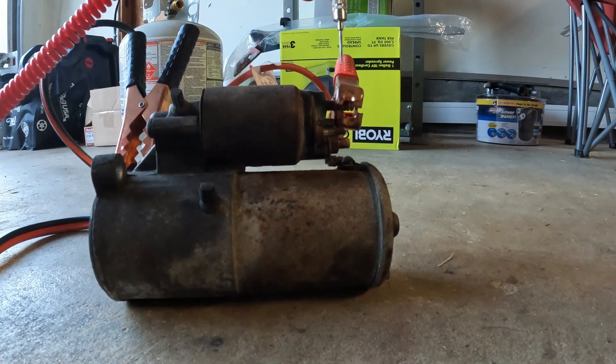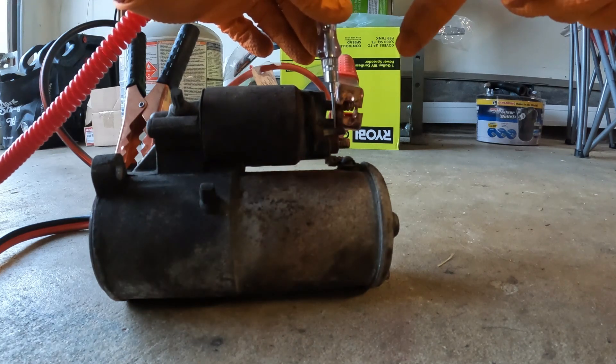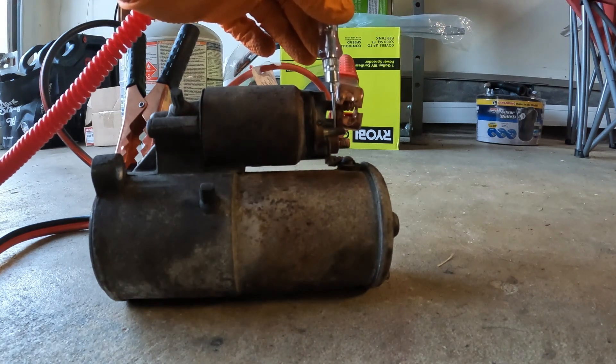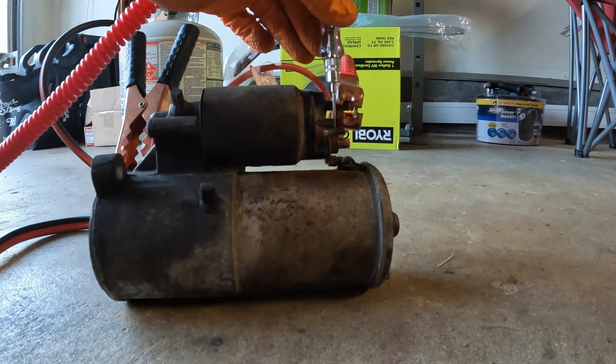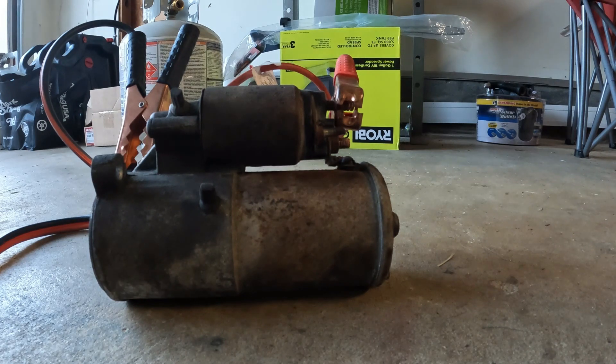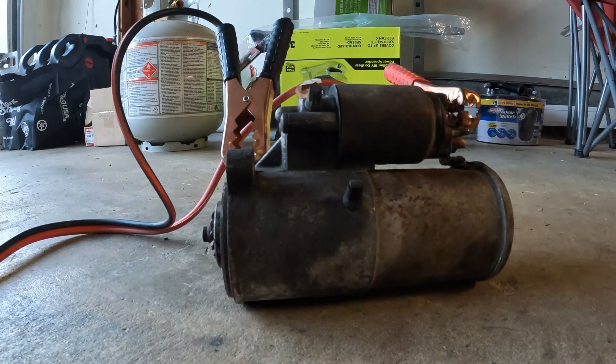If you have a good power source going to the main post, you're also going to have another wire hooked up where you should see 12 volts while you're cranking. I don't have that wire here, so we're going to jump the starter instead to test it and make sure it works — which this starter does. This is a test I have used on a car before with the starter installed, but it's not something I recommend if you have any other option.